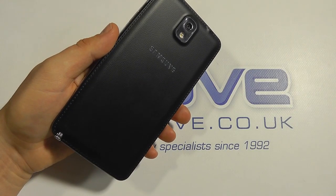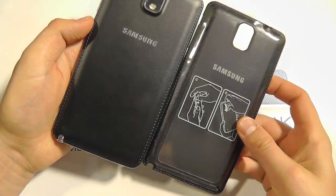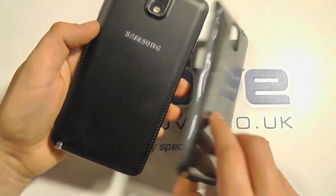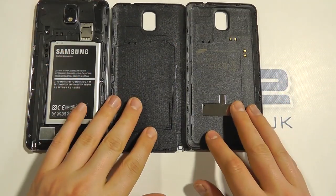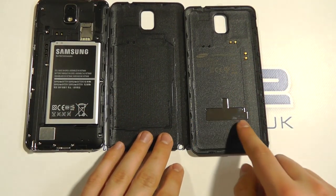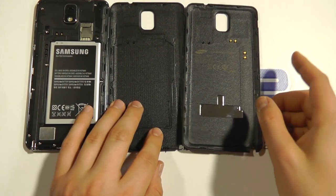Here we have a Galaxy Note 3 with the standard cover installed. Bringing in the replacement back cover, you can see it's basically identical, albeit a little bit thicker. Pulling off the cover, you can see that on the wireless charging cover there are gold pins and a metal plate, and it's those gold pins that line up with the corresponding contacts on the device for charging.